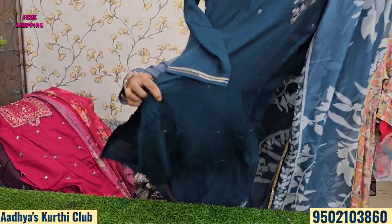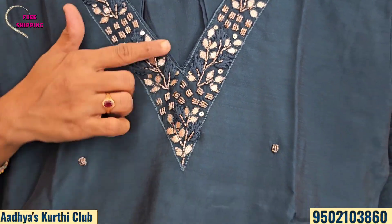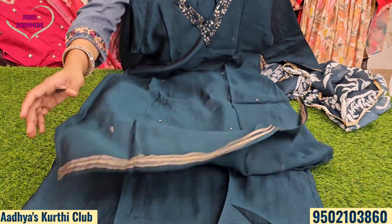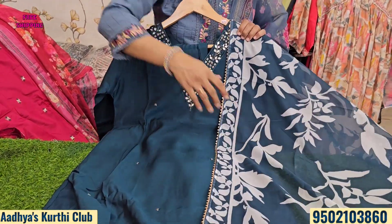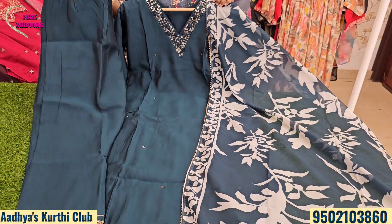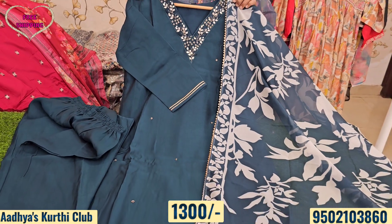Next we have a V-neck concept. The V-neck features silver cardani work, leather work, French thread work, and gota detailing. It has a full-length lining and is made from soft, thick silk fabric with a beautiful digital print in a running color with white print. The bottom is also the same running color with gota detailing and full-length lining. The price is just ₹1300 with free shipping all over India.